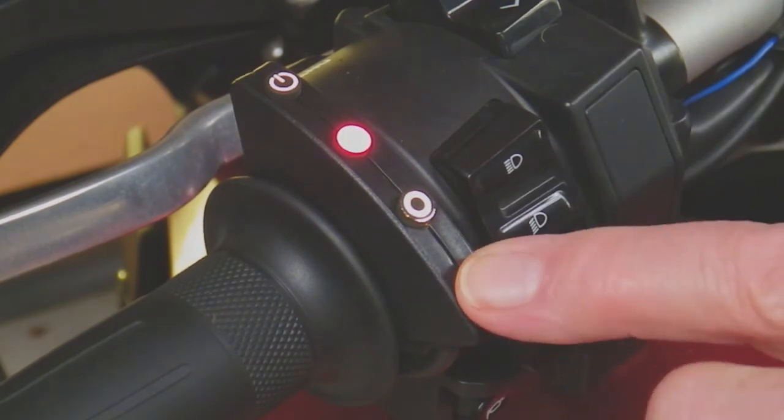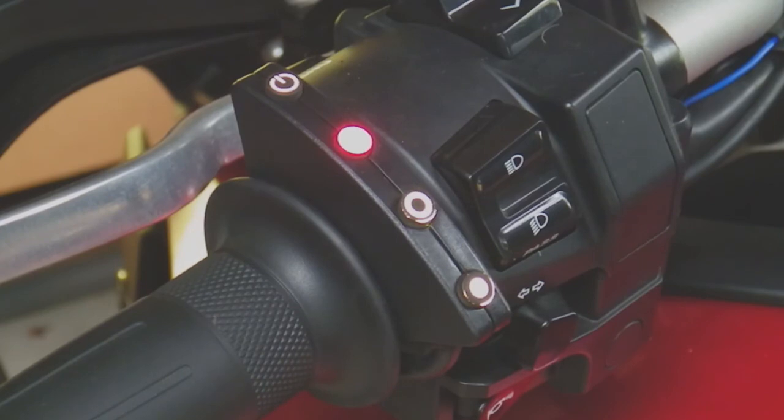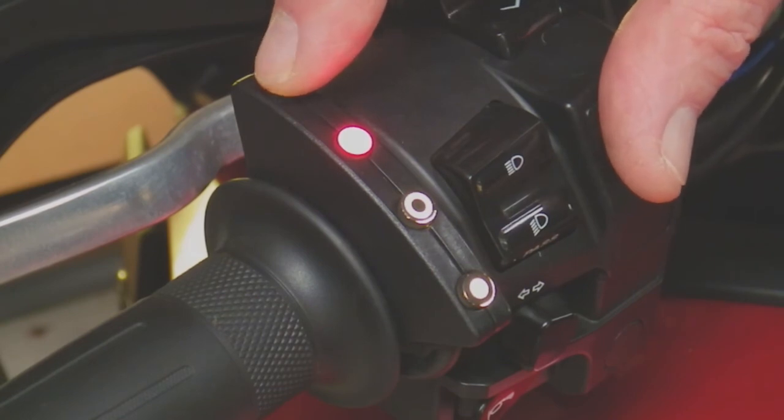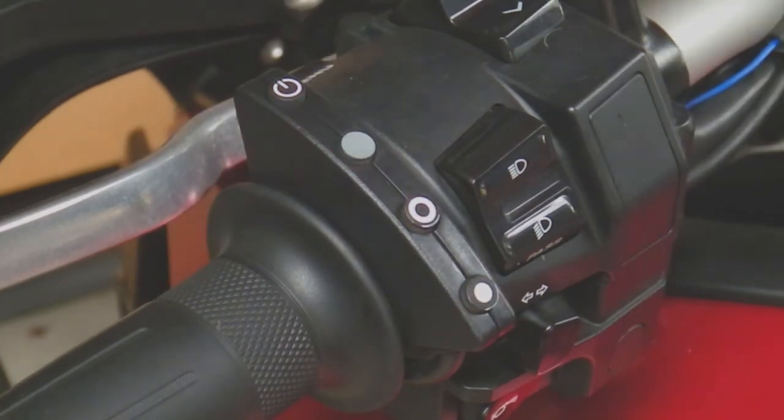I'll press the minus button once and it should go back to idle — and it does. That's the value we want to save, so we press the power button once to save that value. That's now saved, and we can turn the engine off.